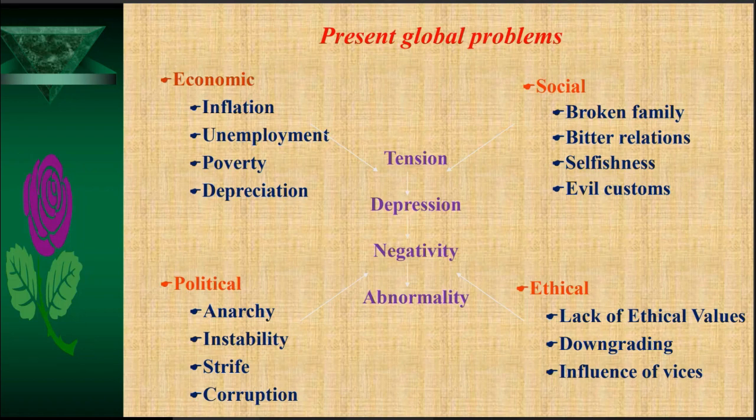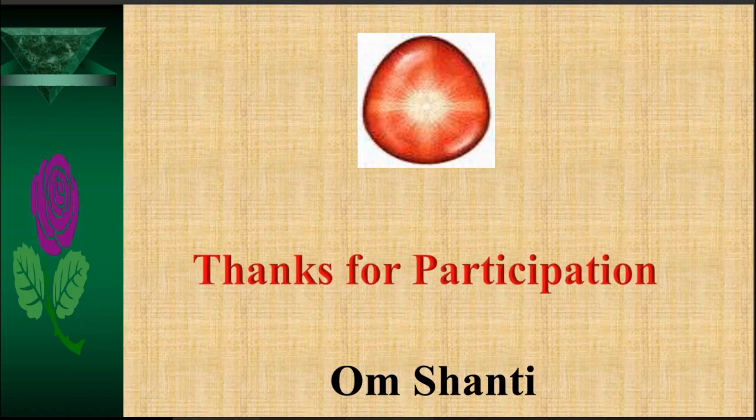Inhale deeply and let us utter Om. [Om chanted twice.] Om Shanti, Shanti, Shanti — let there prevail peace all around, let there prevail peace all around. Thank you all for your participation.